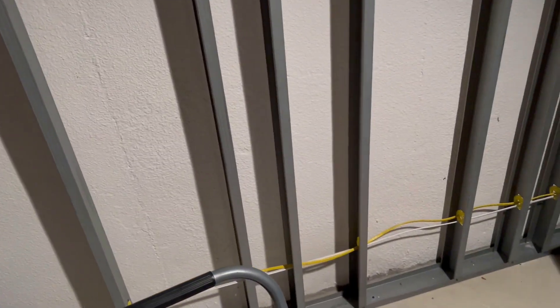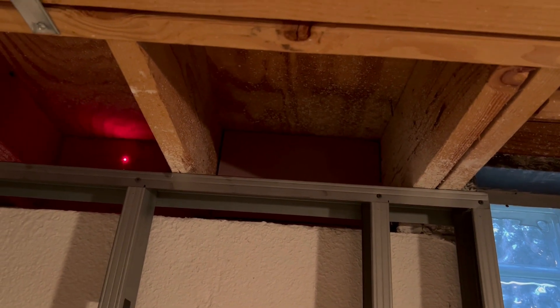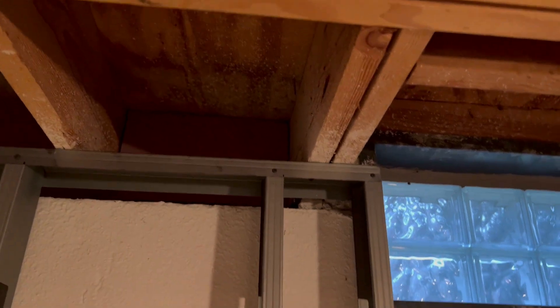Hey there, YouTube surfers, welcome to the channel. I just wanted to do a different kind of video today. I've been working on finishing my basement, and I wanted to actually get a temperature reading since I'm kind of in the middle of doing this, just for fun.